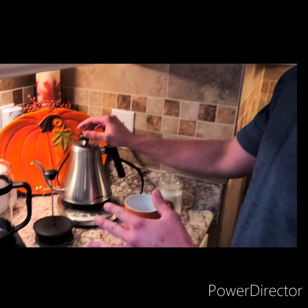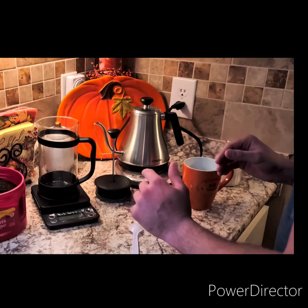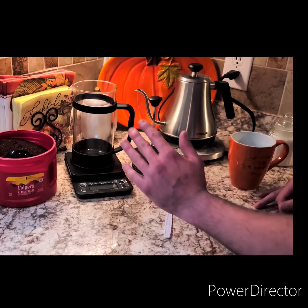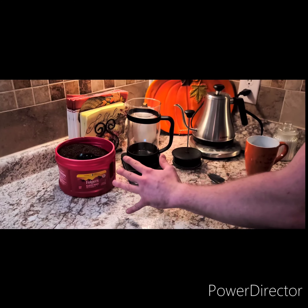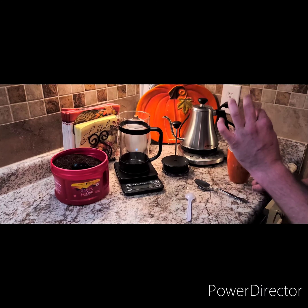You can either make this coffee using pre-ground coffee like what I'm going to be doing here, or you can grind your own beans — I'll save that for a later video. Right now I've been playing around with pre-ground coffee, so that's what I'm going to be showing: how to make it and the proper steps to get that perfect cup of coffee.